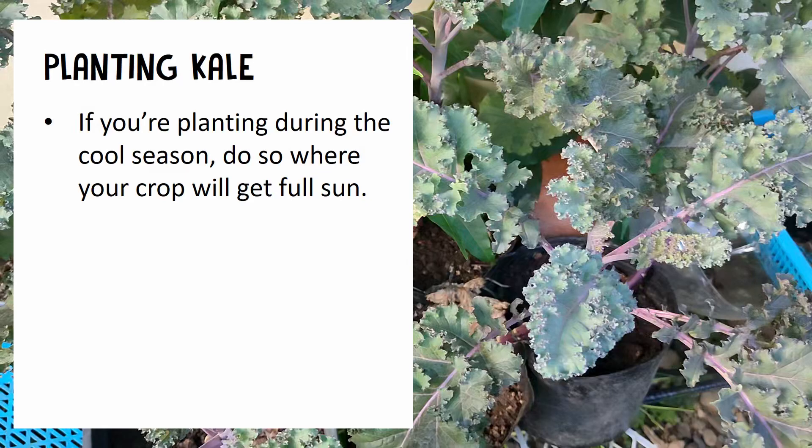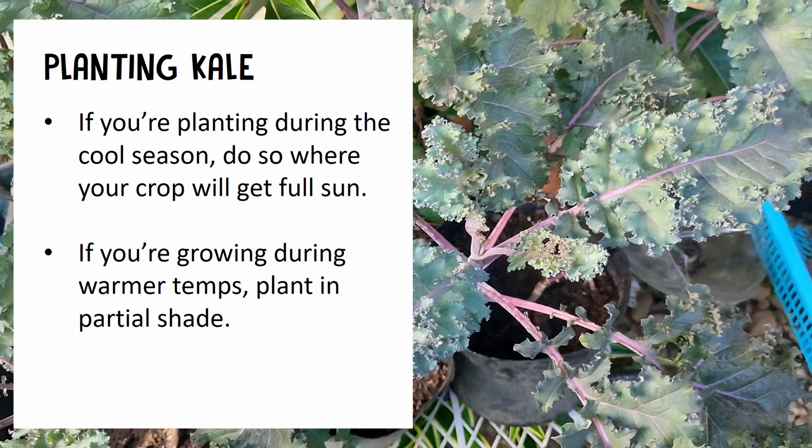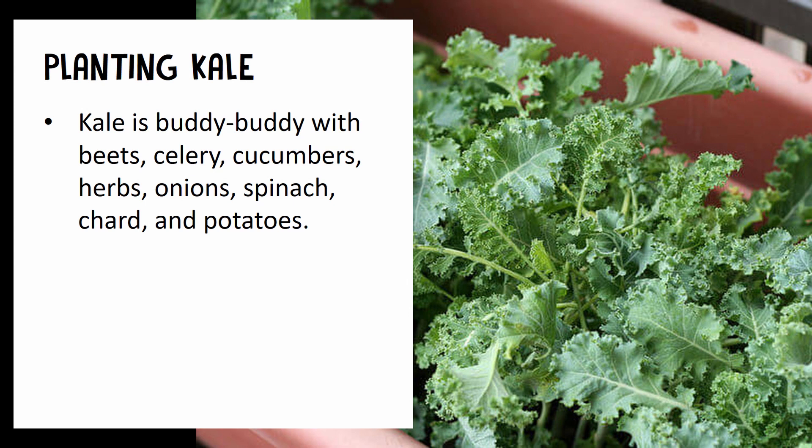If you're planting during the cool season, make sure the plant can get full sun. While if you're growing during warmer temperatures, you can also plant it in a partial shade area.